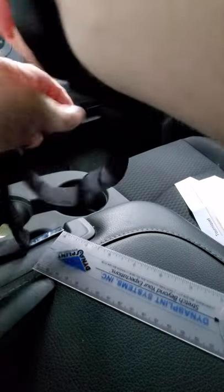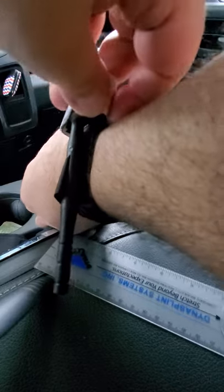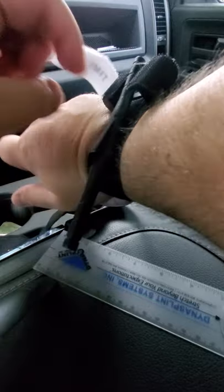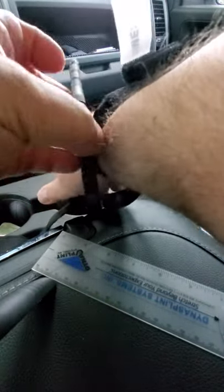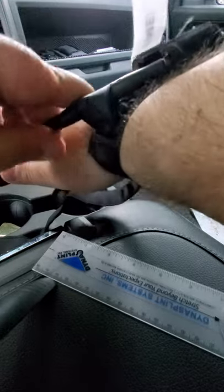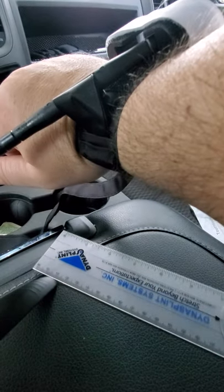You tighten it down with the Velcro and then you open this here. And you would twist — like that. When you've got it tight and there's no circulation, you keep it tight and then put that to hold it tight.